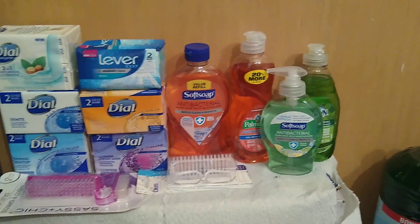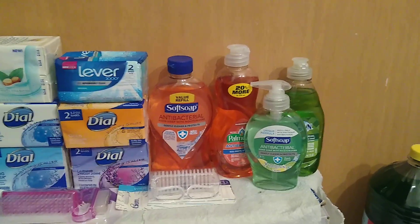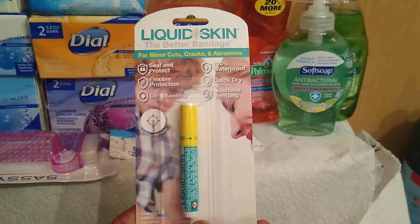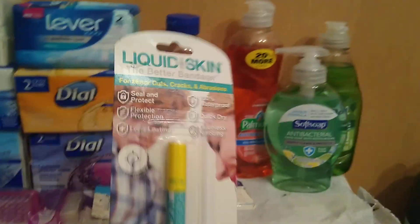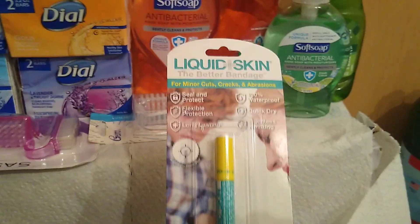Using hand sanitizer throughout the day gets to be sticky, doesn't feel clean, and it isn't as good as soap and water — so that's what I do to counteract that. I also got from Dollar Tree this Liquid Skin — it says 'the better bandage for minor cuts, cracks, and abrasions,' seals and protects, and is 100% waterproof. Just for extra protection, because you just never know — especially if you're touching surfaces — I want to make sure any cut or scrape is sealed.